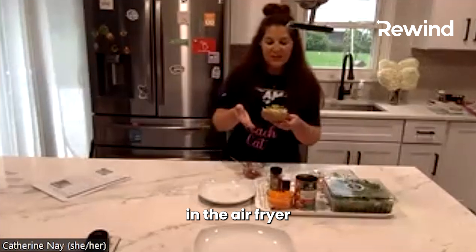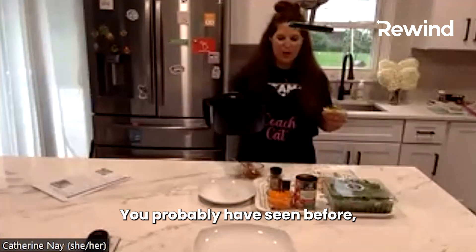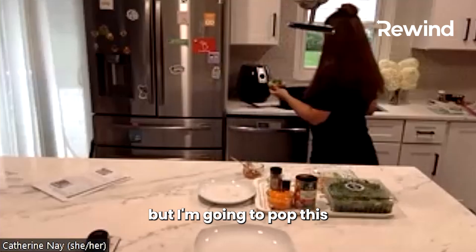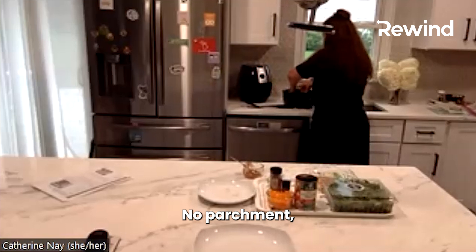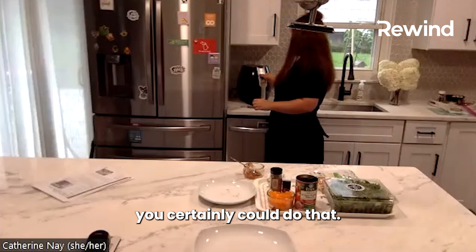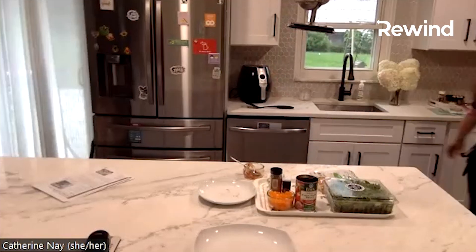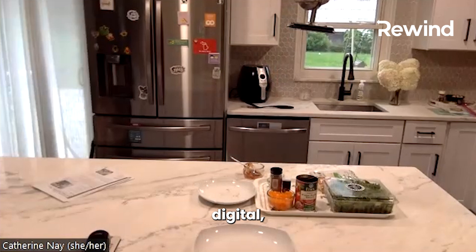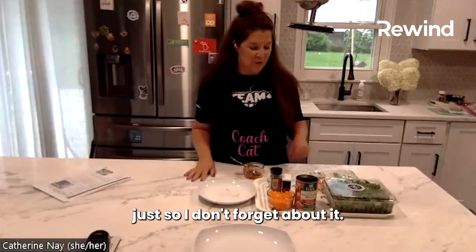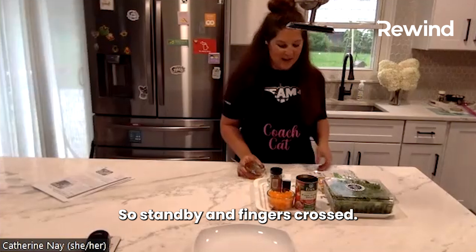So I'm going to put this in the air fryer. Mine is not fancy — you've probably seen it before if you've been on demos with me. It's seen better days. No parchment, but if you want to keep it clean you certainly could use some. Mine is not digital, it's just a dial. I've set a digital timer over here so I don't forget about it. You'll be able to see the result in a few minutes — stand by and fingers crossed.